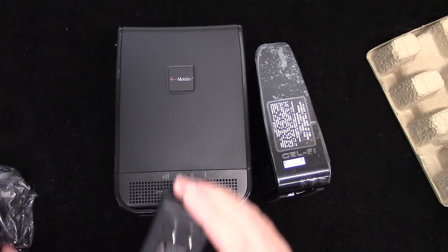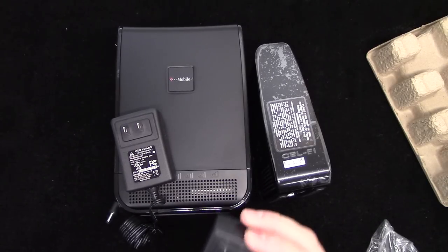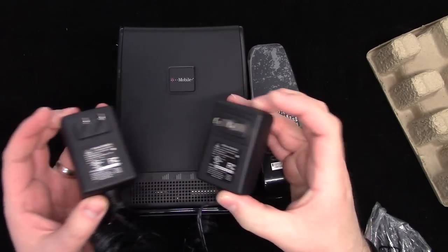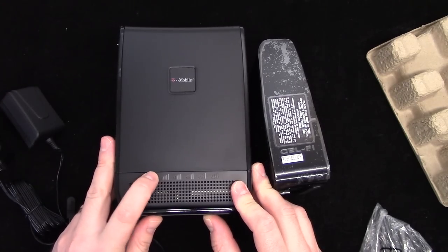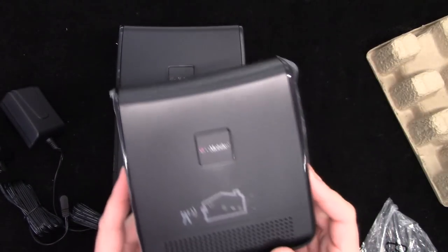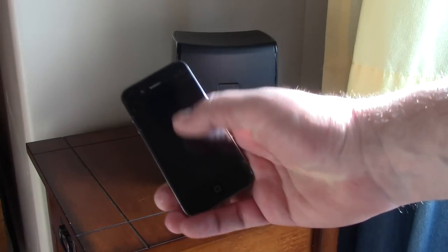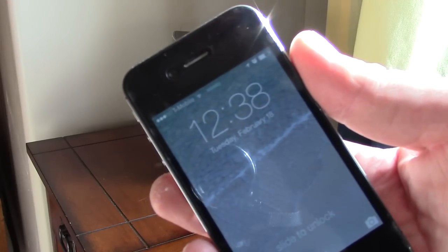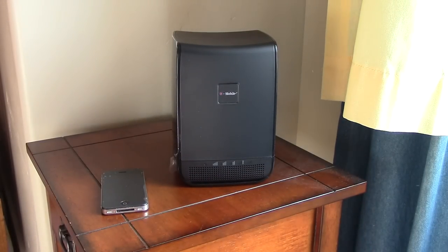There's a specific power supply. I'm going to guess the bigger one goes to — hopefully the ports are different. Nope, they're the exact same voltage, exact same amperage, so we're good there. So this goes somewhere in my window and this goes where I don't get signal. Okay, so here we are upstairs. I get a total of three bars — that's the strongest signal — so we're going to go ahead and plug this in.